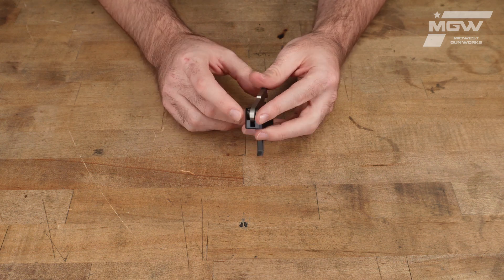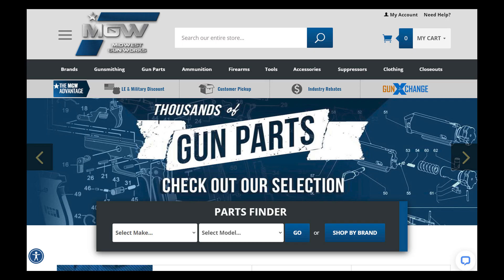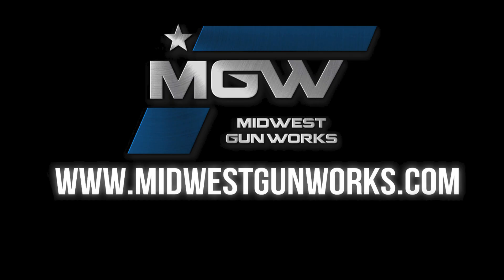You can find the Vortex-FB on our AR-15 parts schematic page under the number 91, or by searching its product code in the top search bar of our site. For this and other Radian Weapons products, visit MidwestGunWorks.com.